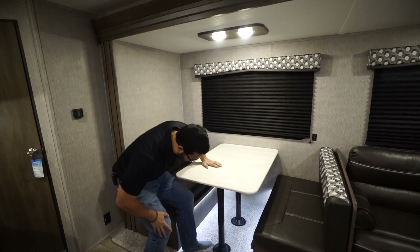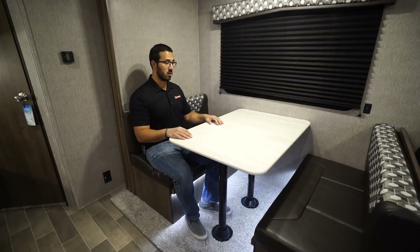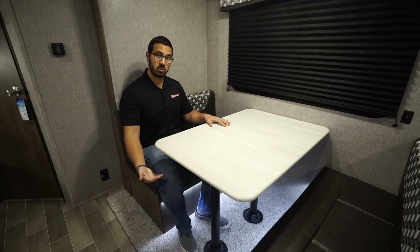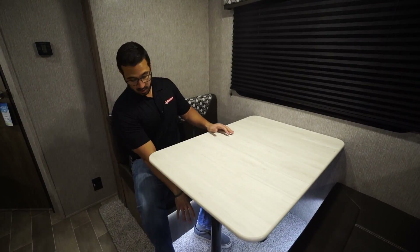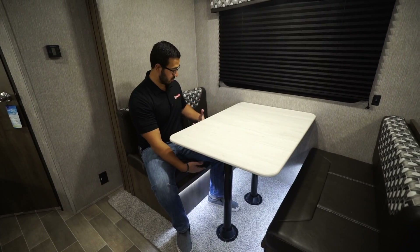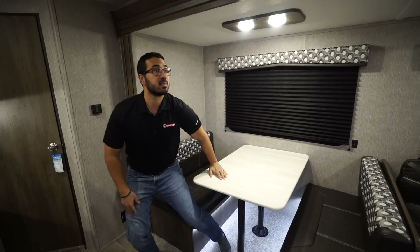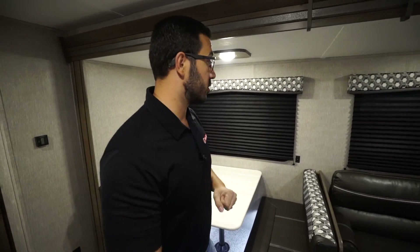Over to the side is the dinette — you can comfortably sit four people here. As you can see, there's plenty of room with some elbow room as well. This drops down into additional sleeping space if you need it. It also has underlighting that you can use as a courtesy light or just as a nice accent. There are two large windows in this slide to let in a lot of natural light during the day.